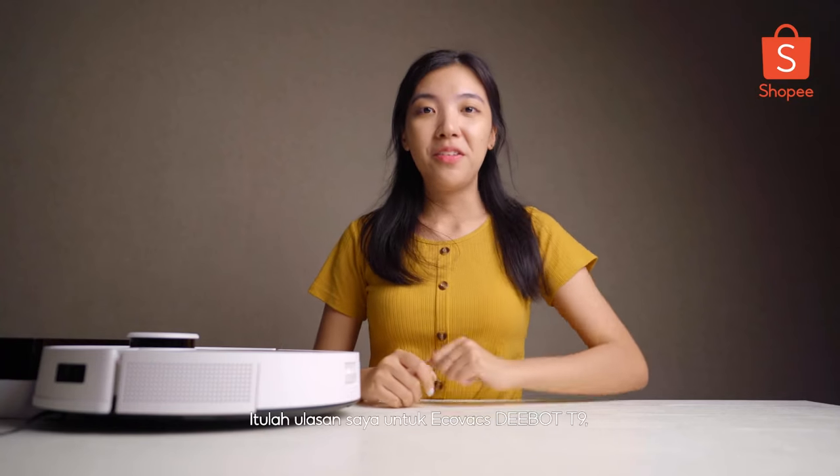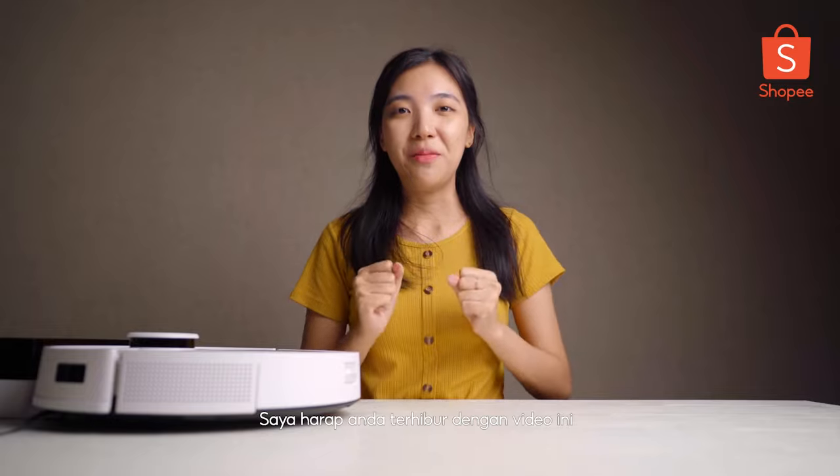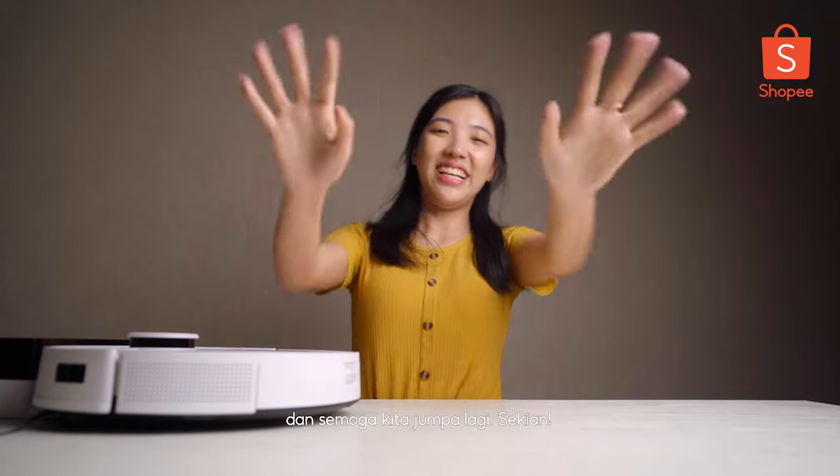Alright guys, that's my review for the Ecovacs D-Bot T9, the robotic vacuum cleaner. I hope you guys really enjoyed this video with me. See you guys next time. Bye!